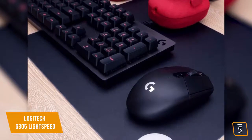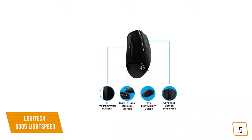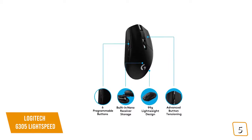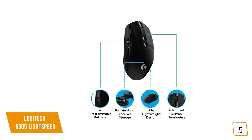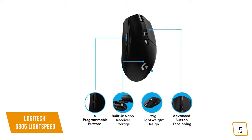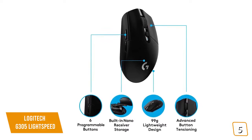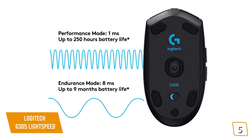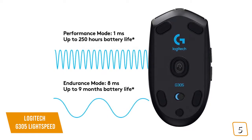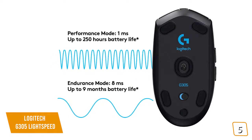You'll find the sleek and compact mouse extremely comfortable, especially for gamers using either palm and claw grips. The design is minimalistic with only six buttons, including two thumb buttons, which unfortunately doesn't make it compatible for lefties. You'll also find the usual right and left buttons, a clickable scroll wheel, and the DPI sensitivity button. You can customize the buttons along with four DPI sensitivities through Logitech's gaming software. Unlike some of Logitech's higher-end mice, the G305 doesn't come with a rechargeable battery and instead opts for a single AA battery, which will give you up to 250 hours.